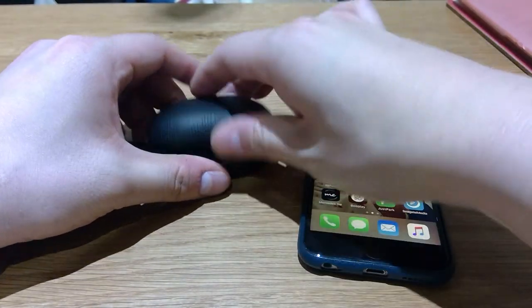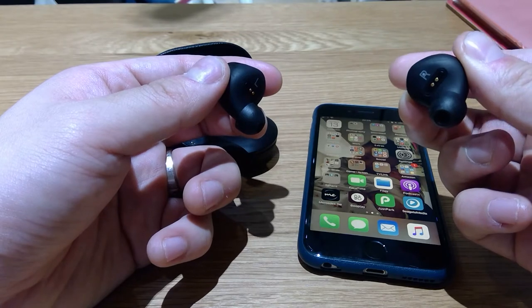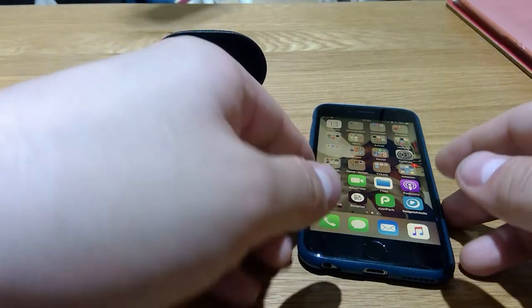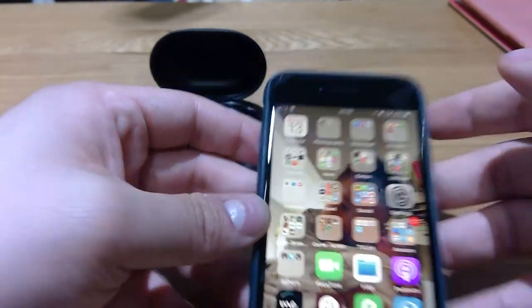First I'm gonna turn on the Bangalore E8 — you press the right button and you can see the blue light coming out, and immediately you should see the Bluetooth connect. Yep, there you go, it's connected, all ready to go.